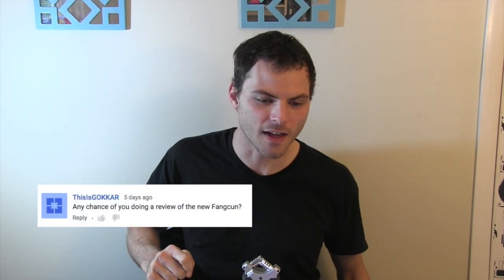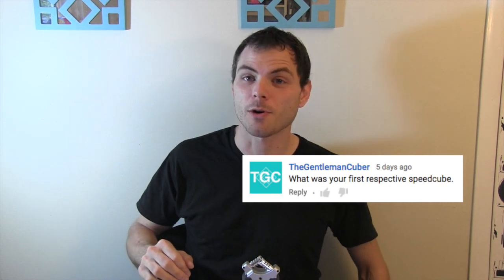Which cube is this? The one in the video was a stickerless Mei Ying. Are you going to review the Mooyu Tang Long? Yes. Any chance of doing a review of the Fang Kun? No. What was your first respective speed cube? The Shang Shao Aurora.